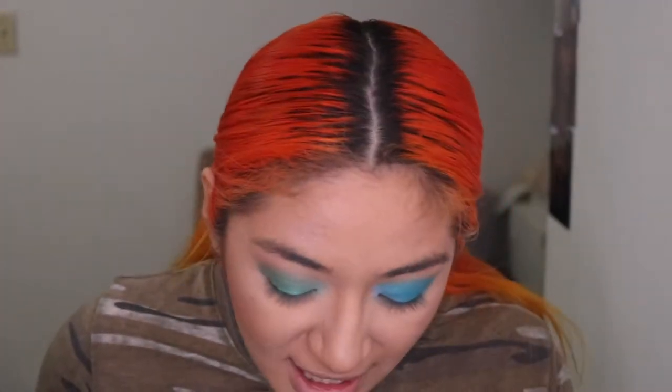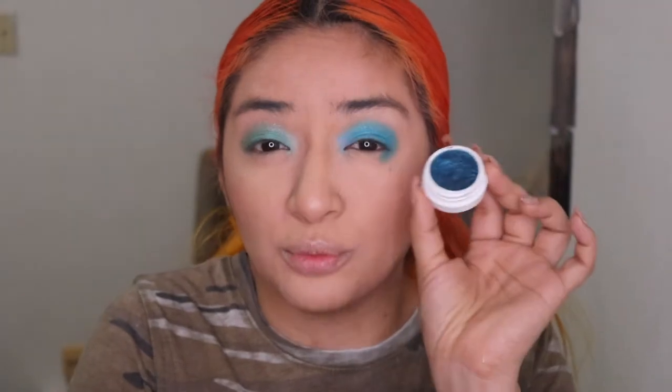The blue is definitely more pigmented than the green, but it's fine — we're going to work around it. In the bottom lash line on the blue side, I'm going to use 'Coconut,' which is a really dark, rich blue, and put that under my eye. This is how our blue eye is looking; I'm going to grab greens from another palette and be right back.